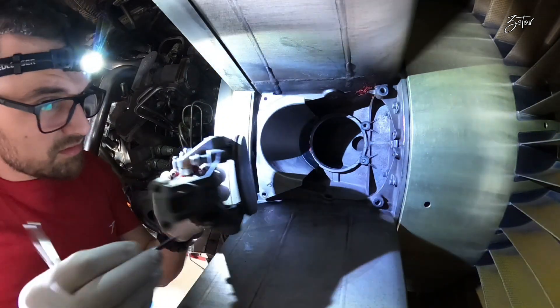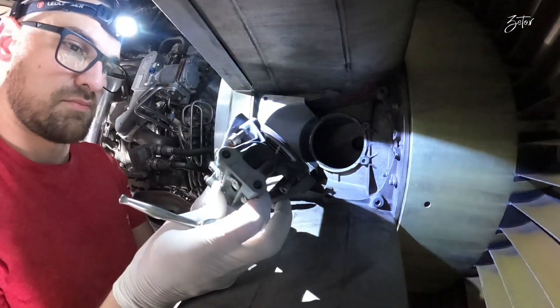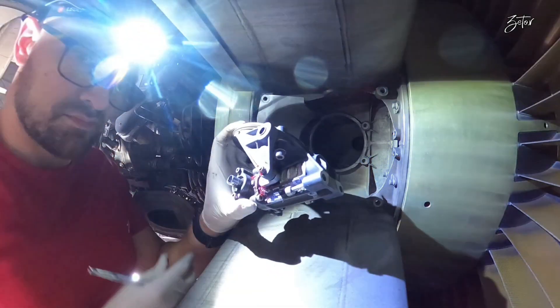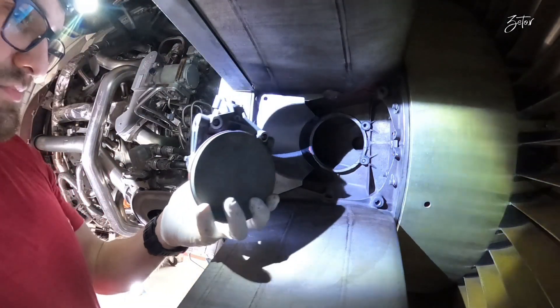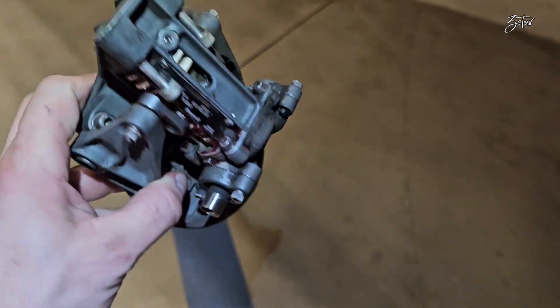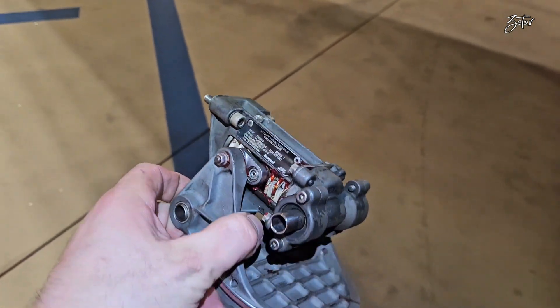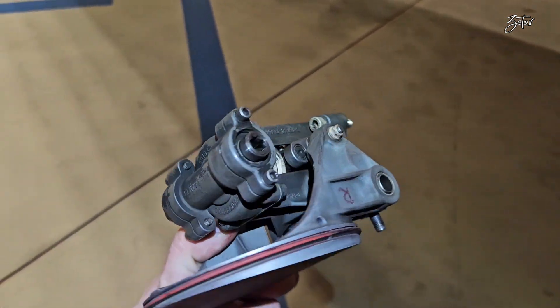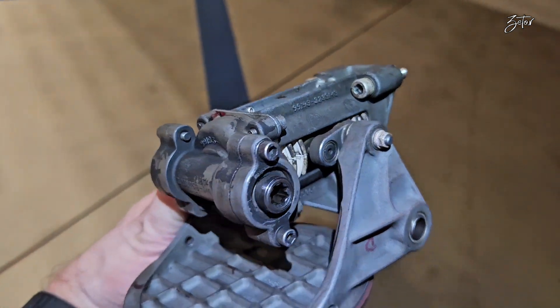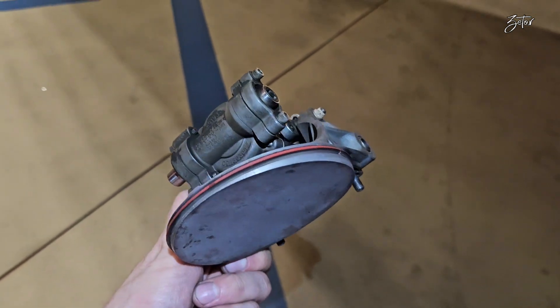As you can see, the valve is out and we can slowly proceed with the installation of the new one. But first, let's take a closer look at the valve itself — it is a very simple device. Inside we can find bevel gears which transfer rotation from the flexible shaft to a screw, on which there is a nut with a valve flap attached to it. This rotation moves the nut along the screw axis, resulting in opening and closing of the valve.